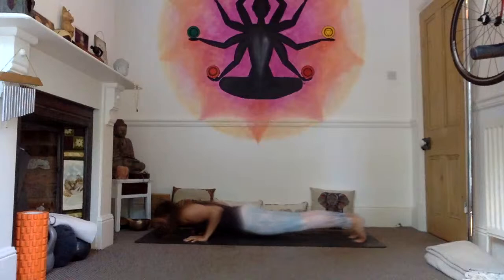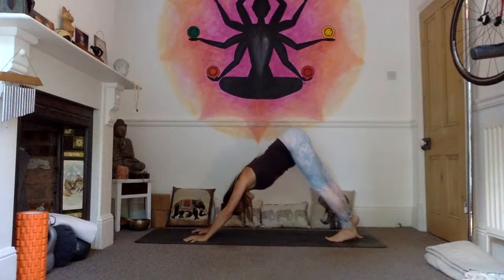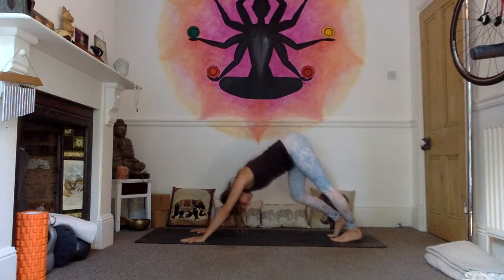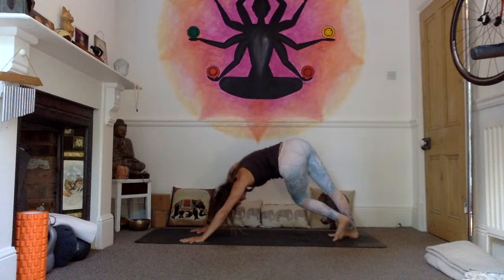Inhale into your upward facing dog — open the chest, send the heart forward, look up. Exhale into downward facing dog, lift the hips up and back. Hold downward facing dog for a few breaths. Feel free to pedal the legs, stretching into the backs of the legs, maybe moving your hips from side to side. Your first downward facing dog is your opportunity to explore your inner space and notice your areas of tension.